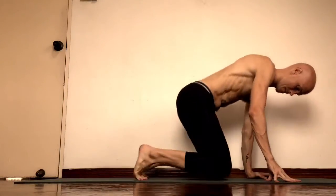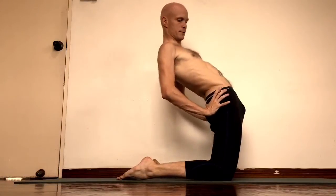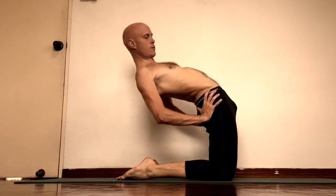Now I show you how to do Ramana Tarsana. Come on your knees first, thumbs in the sacrum, then bend back, open chest.